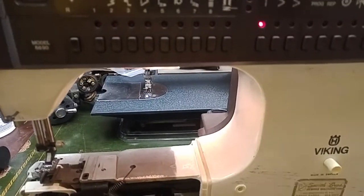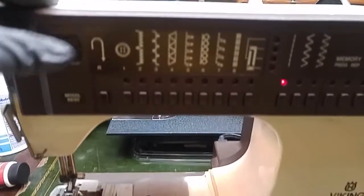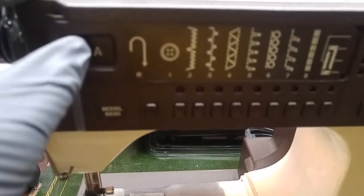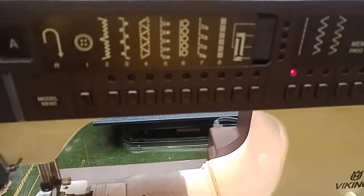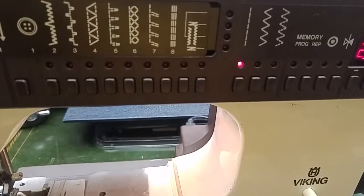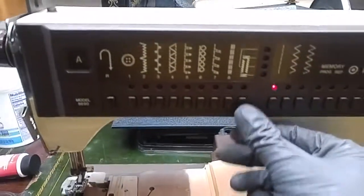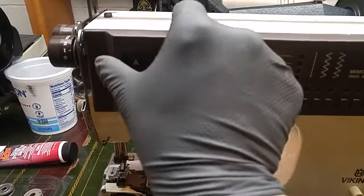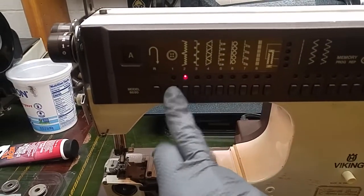I don't know if this comes off. Maybe you have to pop this off. Oh, it's in there now — I see now. So this slides out and then that slides in. I wonder if that wasn't in all the way. Oh, it wasn't in all the way — no way!